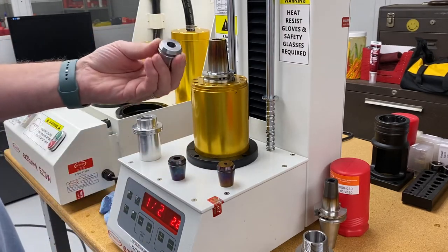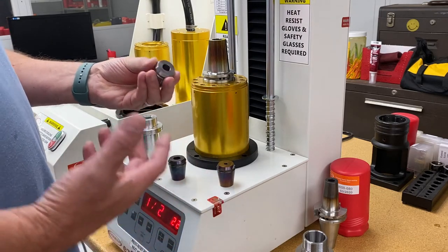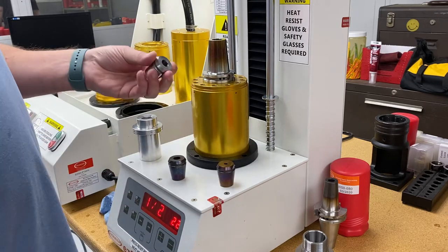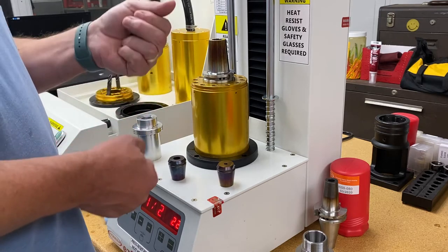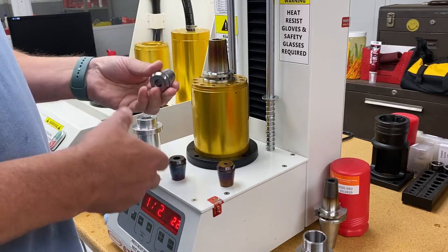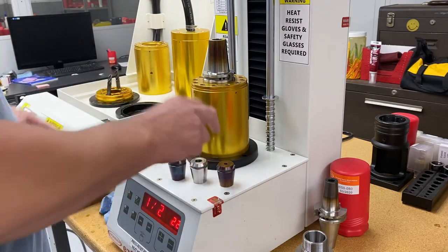Why we developed this collet was from customers that we visited with live tooling — the end mills were sucking out of the collets. With live tooling, they can only tighten the right angle head or the head on the lathe so tight, so they needed another solution to prevent the cutters from pulling out.